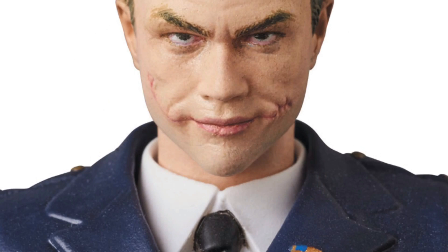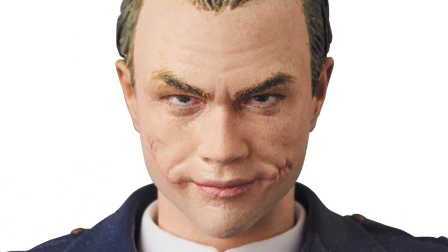If you're wondering why I keep calling him Leonardo DiCaprio, just look at the face sculpt there — that looks exactly like Leonardo DiCaprio and doesn't look like Heath Ledger to me. You can have him with his hat on, or you can remove the hat and have the figure without the hat on.